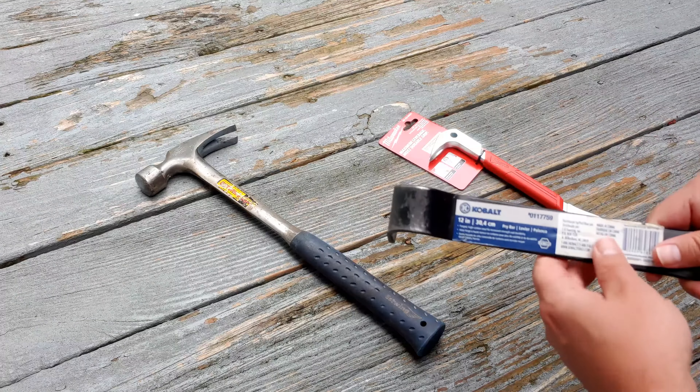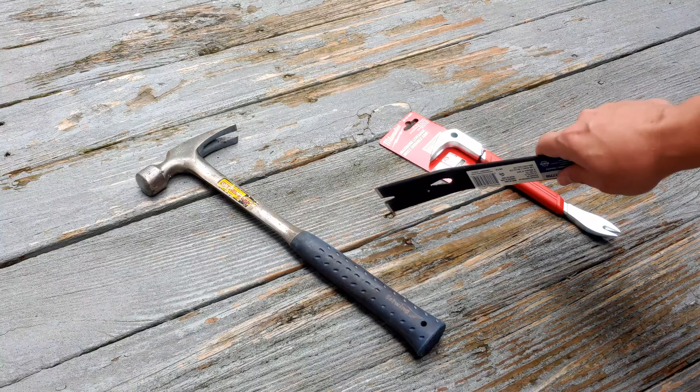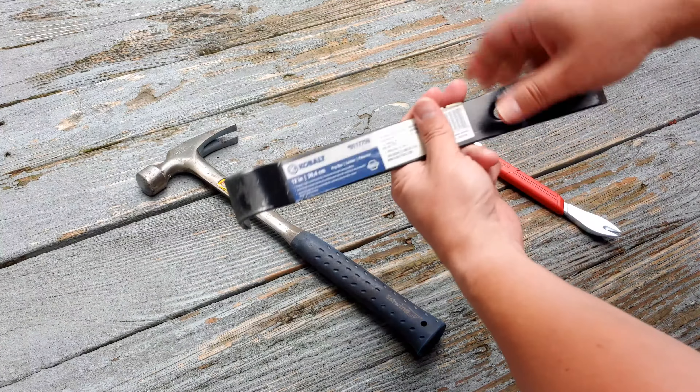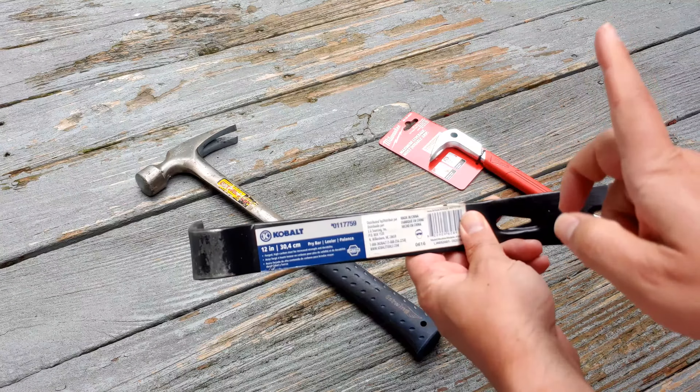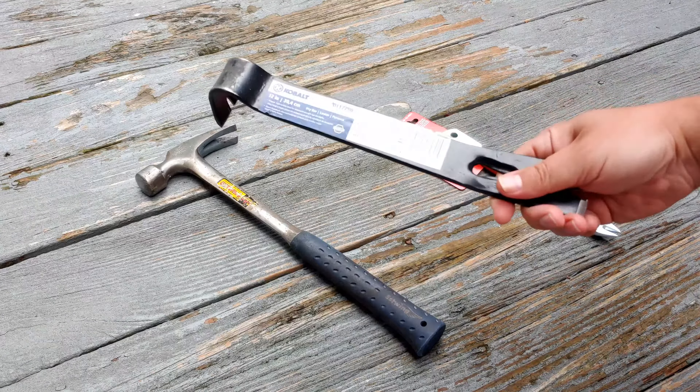In a previous video, I had shown how to remove old painted-over deck nails using a pry bar like this. I will leave that link up here in the top, and it is a very effective manner.